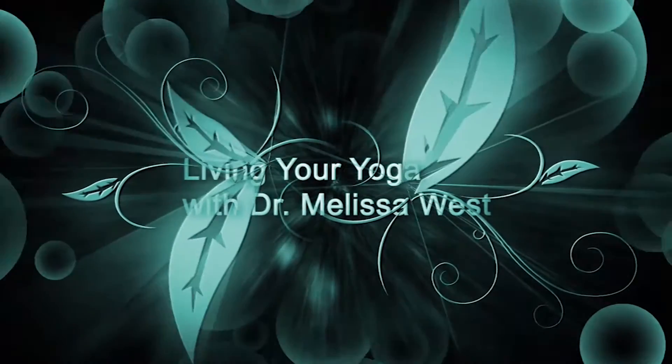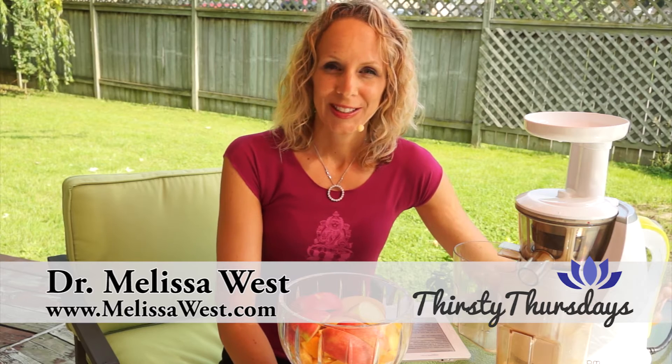Today we're making a yummy anti-inflammatory juice. Hi, I'm Dr. Melissa West and welcome to Thirsty Thursdays. I'm so excited to share with you the recipe I have today — actually both Tim and Trinity are really excited to try this juice too. They've been waiting for me to make it on today's video. This was a request from one of our open-hearted graduates, Lisa, who filmed the Surya Namaskar A and B for our membership site. She requested an anti-inflammatory juice, and I went and did some research and found this juice in one of my juicing books. As soon as I saw it I thought, I have to make this for Thirsty Thursdays.